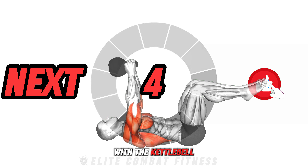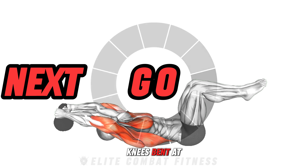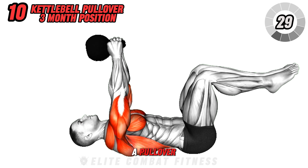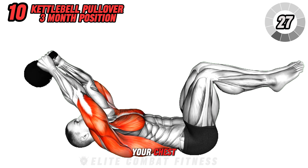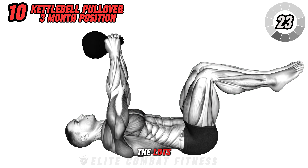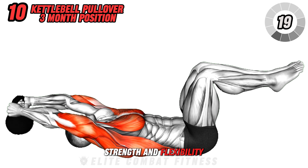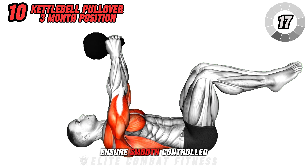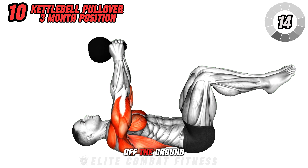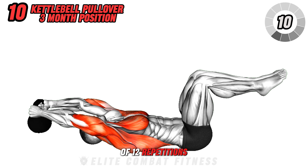Conclude your session with the kettlebell pullover three-month position. Lying on the floor with knees bent at 90 degrees, perform a pullover by moving the kettlebell from above your chest to behind your head. This exercise targets the lats, chest, and core, improving upper body strength and flexibility. Ensure smooth, controlled movements and avoid lifting your lower back off the ground to maintain effectiveness. Complete three sets of 12 repetitions.